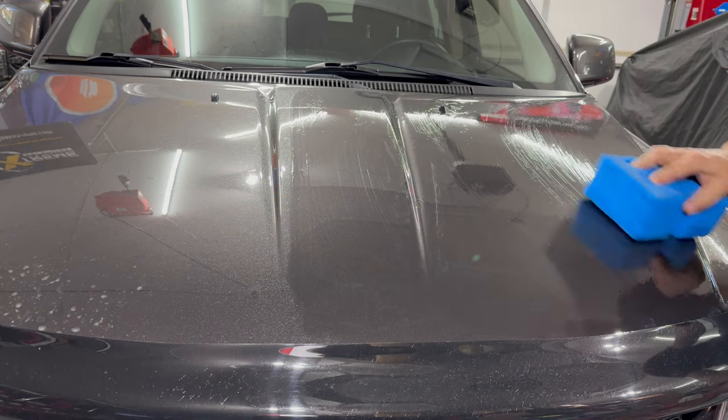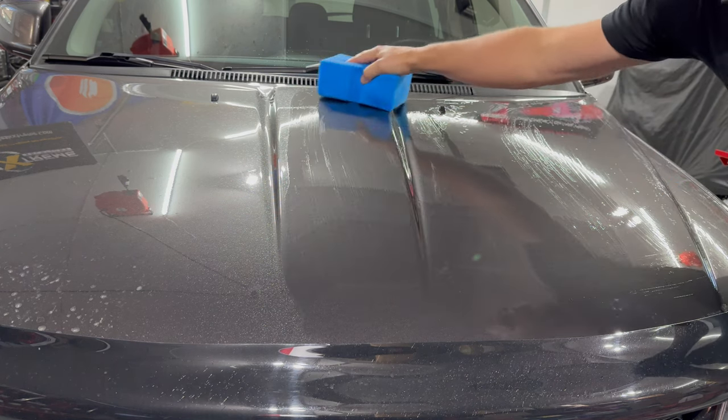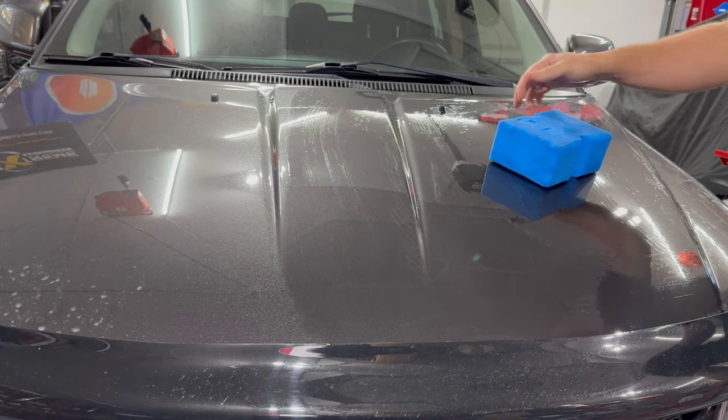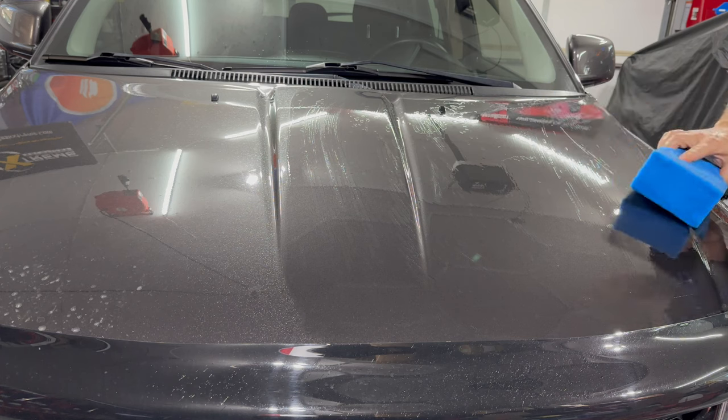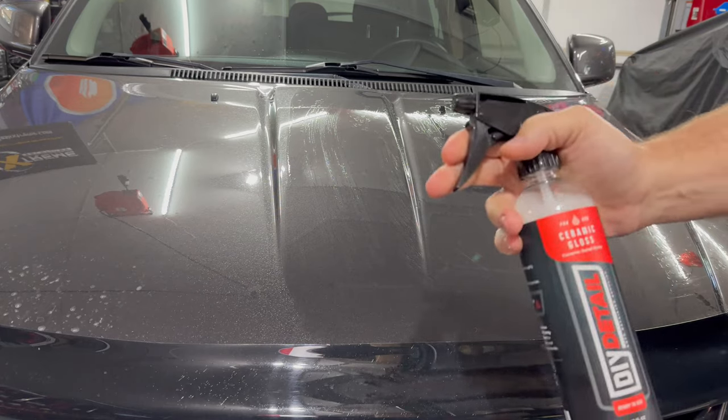This really isn't a science. It just glides — look at that. It just glides across the paint, which is what you want. And then we're going to take the Ceramic Gloss.